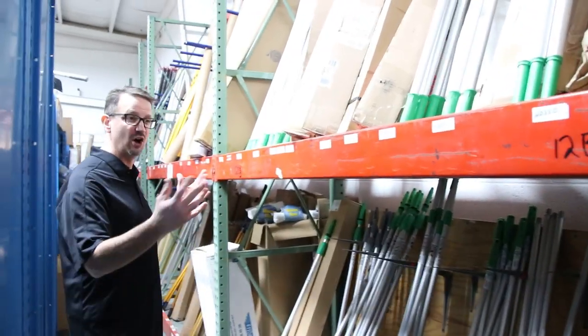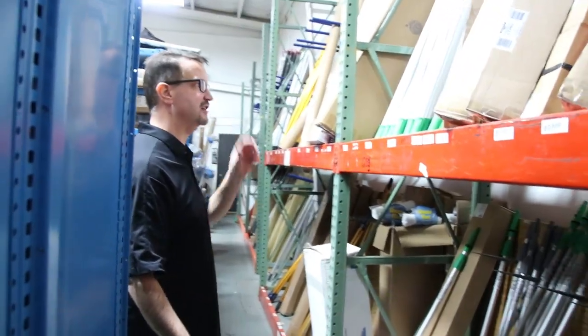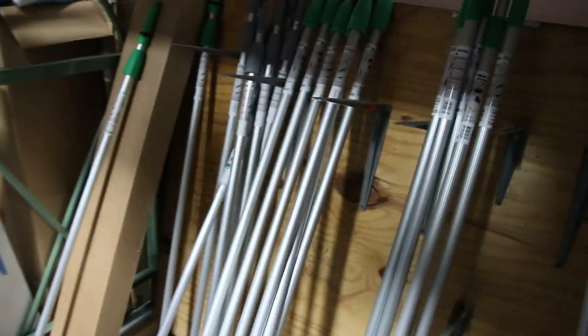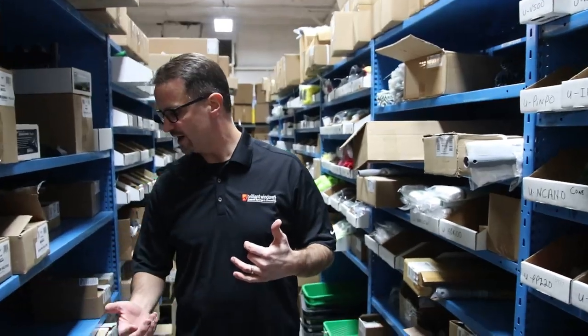We stock all the extension poles too. We deal with the main major manufacturers that sell tools into the window cleaning world — Sorbo, Unger, Ederay, Pulex — all the extension poles. And down this aisle we have all of the Unger items.